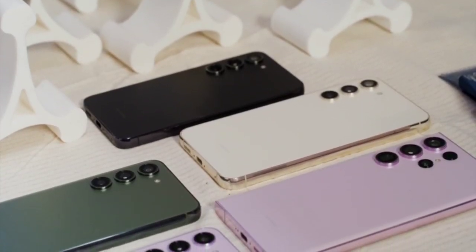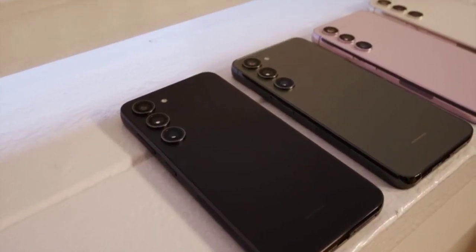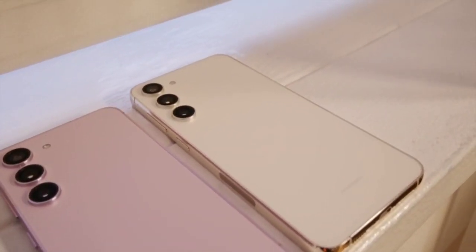The lineup is S23, S23 Plus, and S23 Ultra, and there are the same four colors across the entire lineup: Phantom Black, Green, Lavender, and Cream. All pretty tame looking, I think.